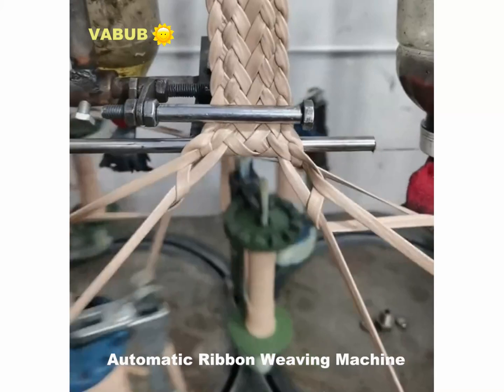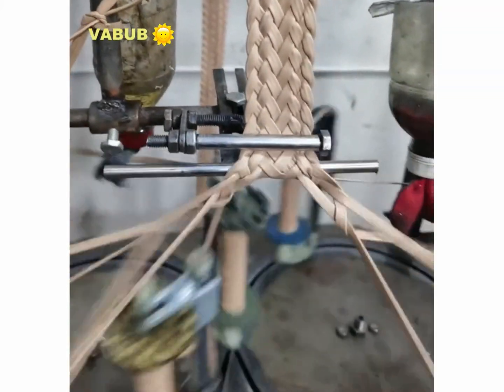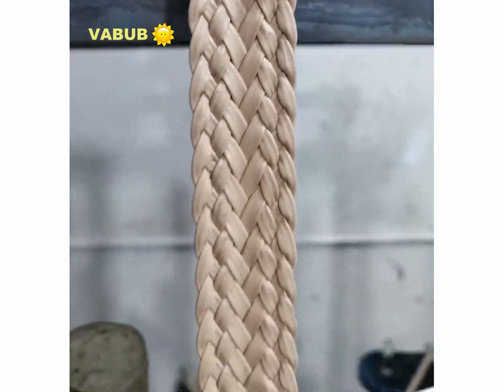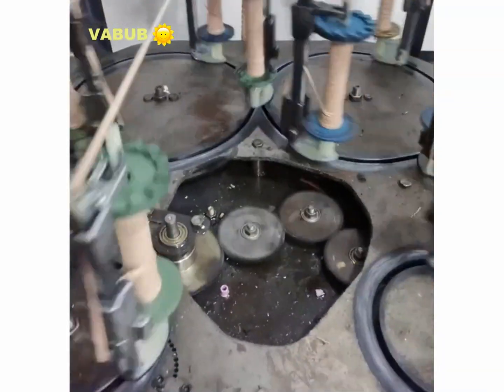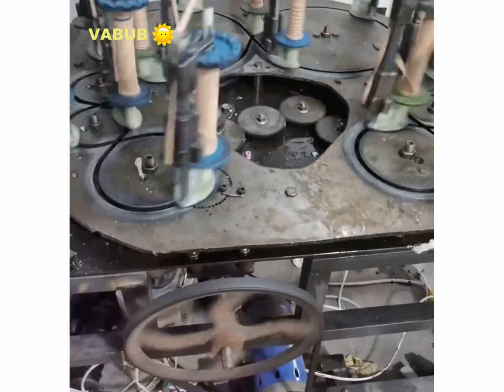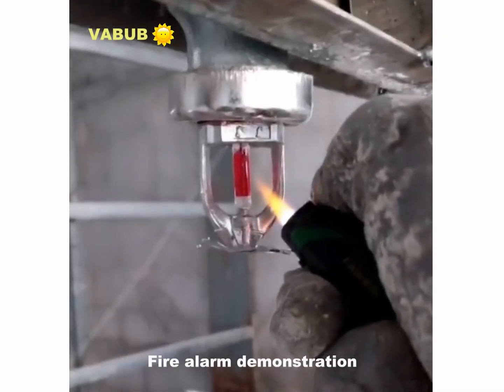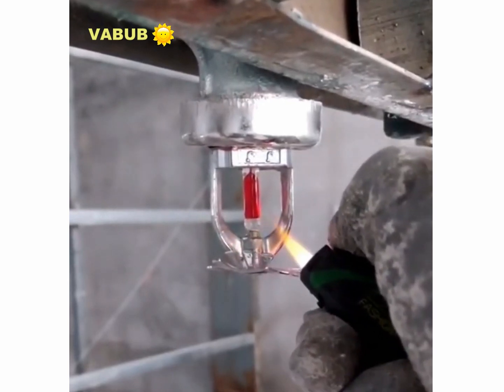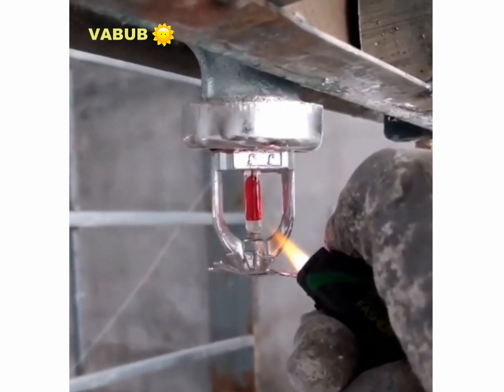An automatic ribbon weaving machine. A fire alarm demonstration.